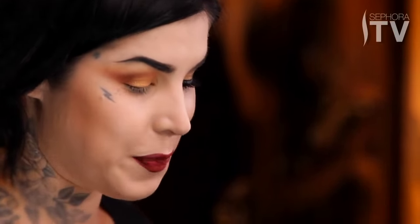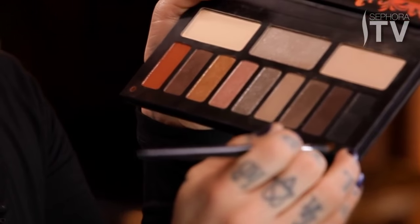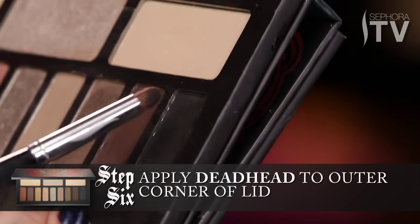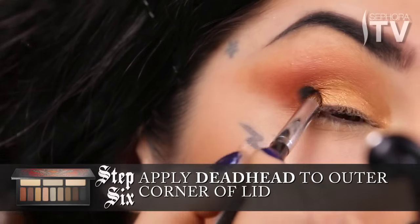The most amazing color — my personal favorite in this palette — is the darkest chocolate brown that you'll ever find. It kind of just gives you that soft texture that you would see on the body of a moth. Using a more precise smudge brush like this, and using Deadhead, that dark chocolate brown, just go ahead and put it a tad bit on this corner.